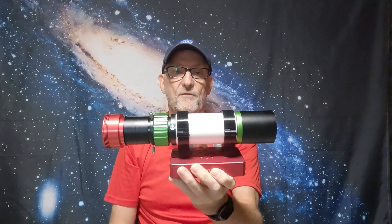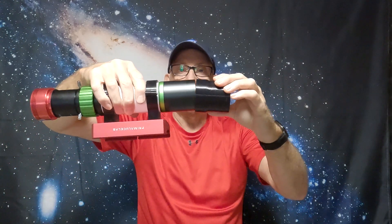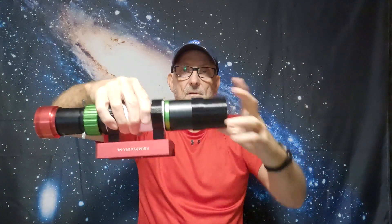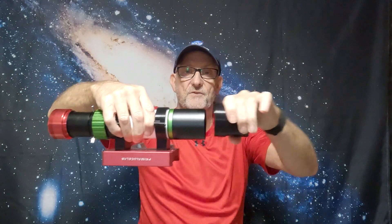He also did a dew shield for the EvoGuide scope - felt lined, fits perfectly onto the end just like so - to give a bit more dew protection because the lens isn't far inside and the dew shield isn't very deep on that scope. It really does help, and he does all the felt lining around the inside for you as well.